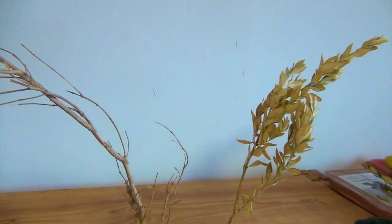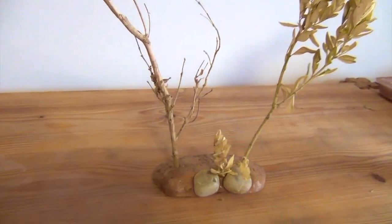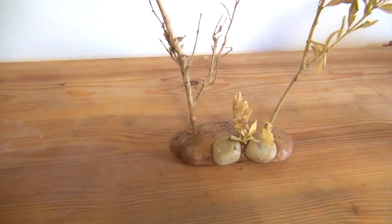Hello everyone, and today I will show you how to make a mini landscape out of simple material.